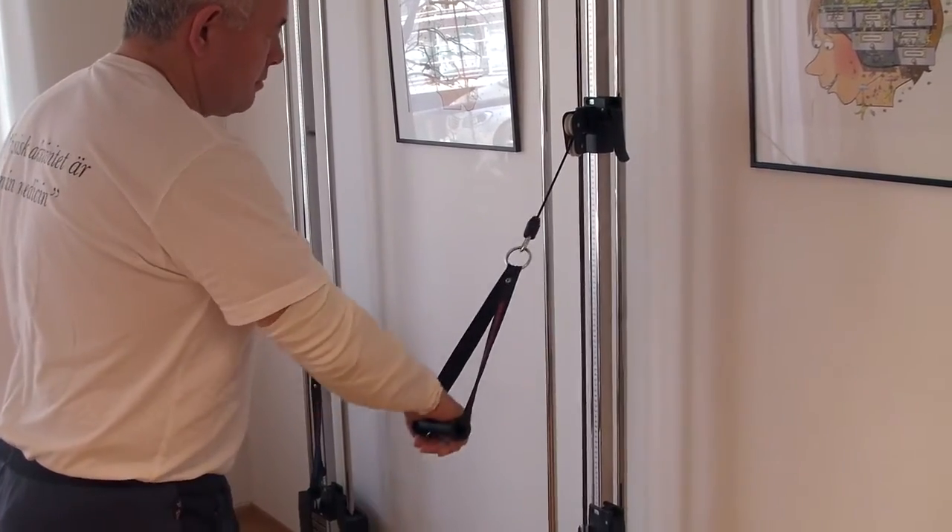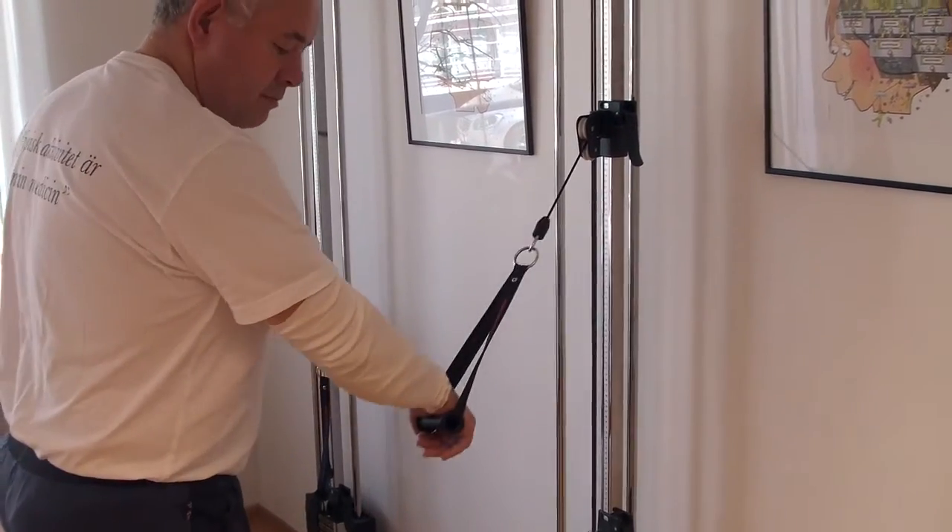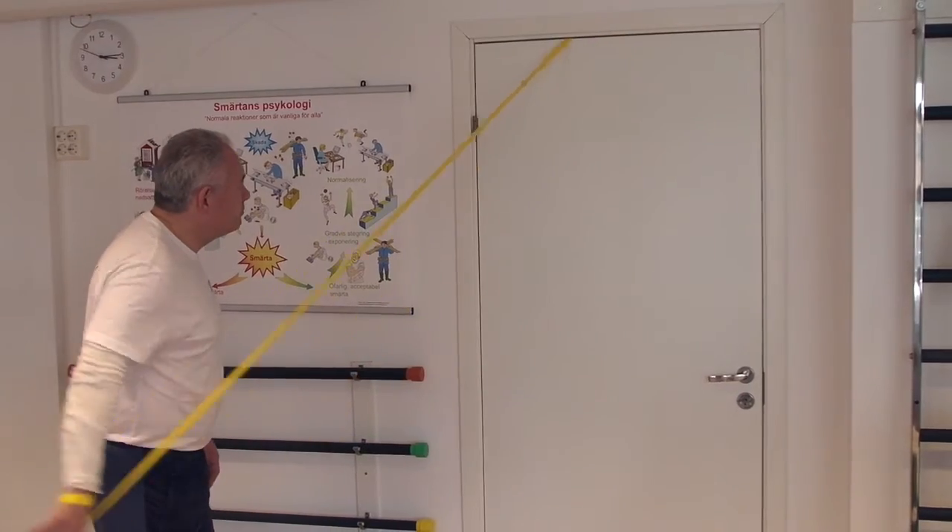This is a very interesting way of getting quite a big exercise dosage fairly quickly — for at least one hour or more.